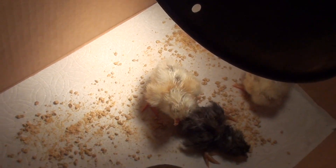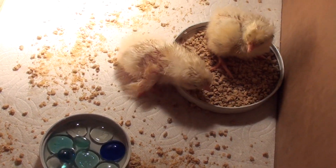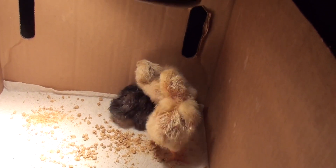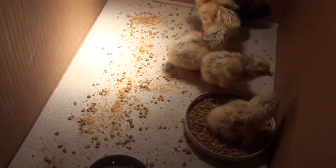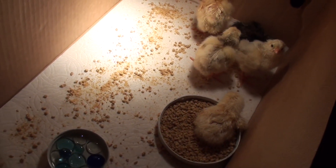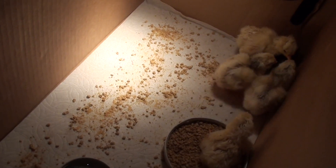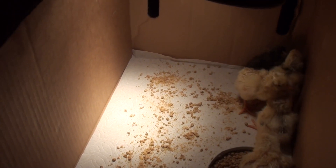Do this process to all your chicks. Right now we have a little mason jar lid full of water with marbles in it so they wouldn't drown — just enough so they can drink but not enough so they can get in it. I sprinkled food all around because they need to get used to eating. I'm using paper towels instead of shavings because you want to get them established eating before you put shavings in, or else they might try to eat that. They also have a really hot light bulb. Some people use a red light which is hot but not as bright — we might get one, but for now we're just going to use this.